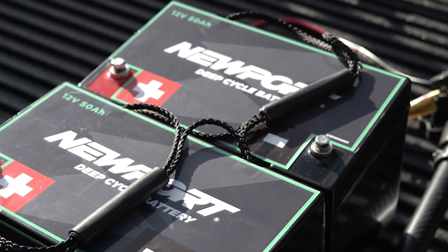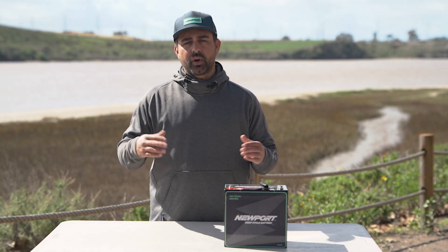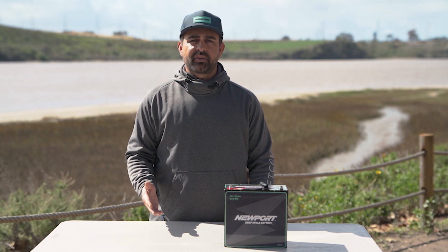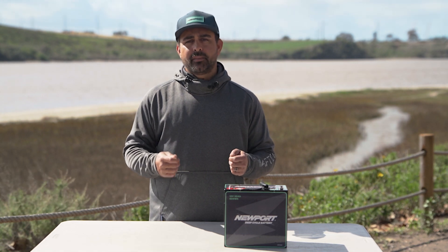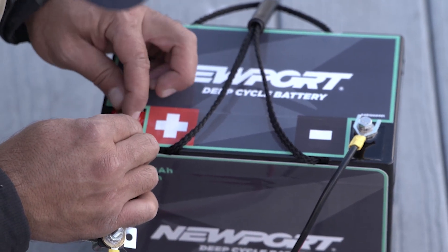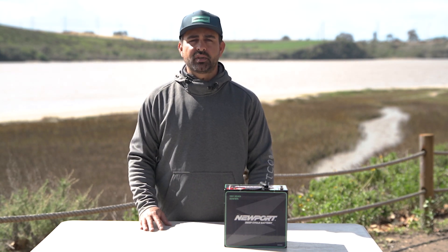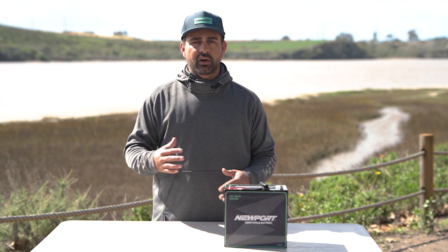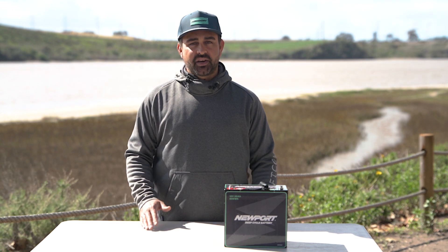If you wanted to wire two of these 12 volt deep cycle batteries in parallel or in series to achieve 24 volt power for bigger trolling motors or an NK 180, Newport offers a solution for that as well — 12 volt series or parallel connecting cables that are just the right length. For both parallel wiring instructions and running two 12 volts in series to achieve 24 volts, we have instructional videos on our YouTube channel at Newport Electric, and blog articles that cover in detail how to set up that parallel or series wiring.